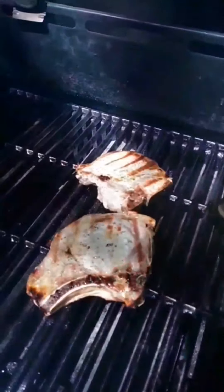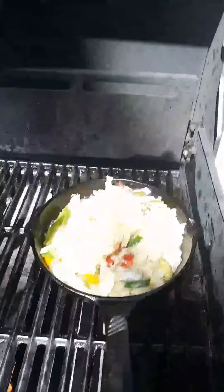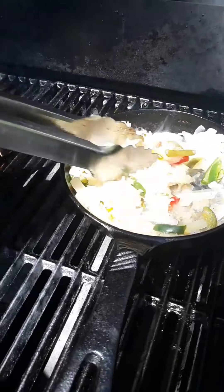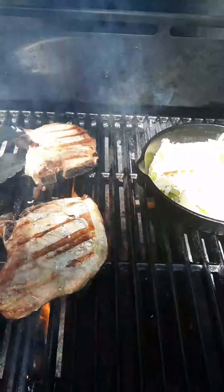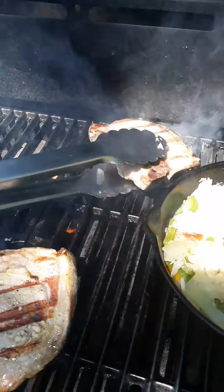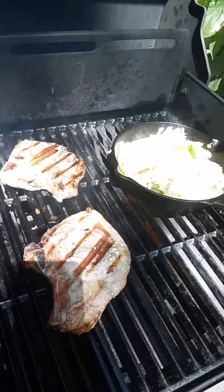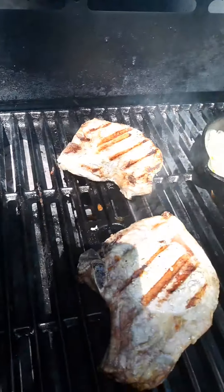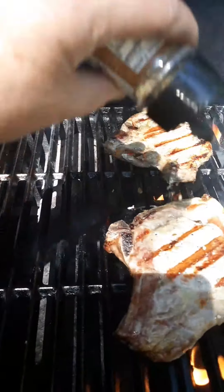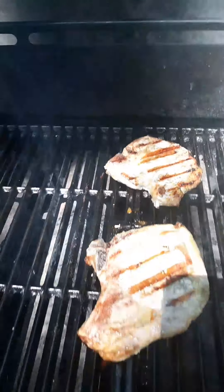They're starting to look like they're cooking a little bit, and the sauerkraut's heating up. The frozen pork chop is actually starting to cook. Threw a little bit of oil on top so they don't stick when I flip them next time. Put a little bit of seasoning on them — not ready to put our sauce on yet.